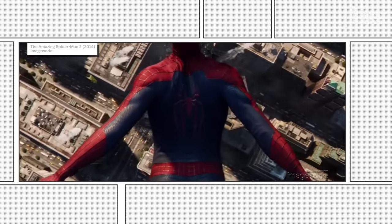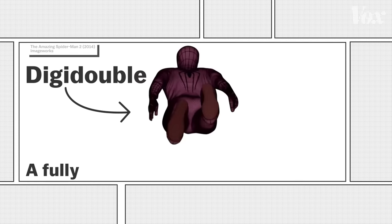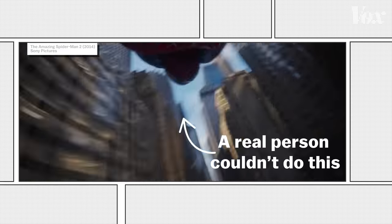But of course, we're not really seeing Andrew Garfield here. This is a digidouble — a fully digital version of the character. In fact, this whole scene is digital. A real person couldn't do this.